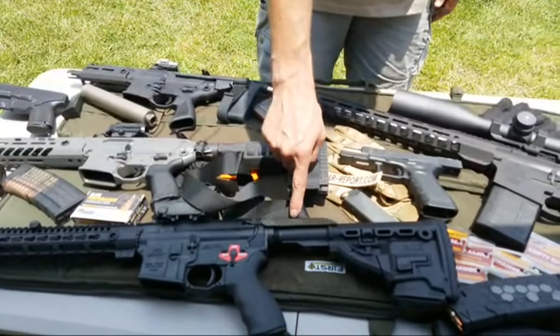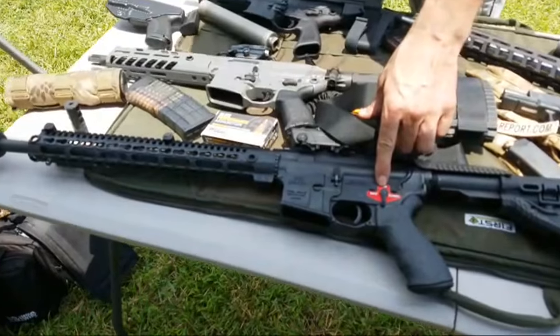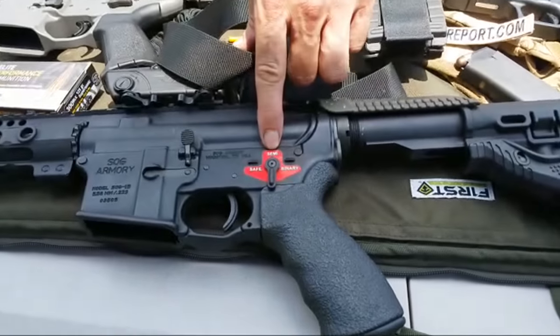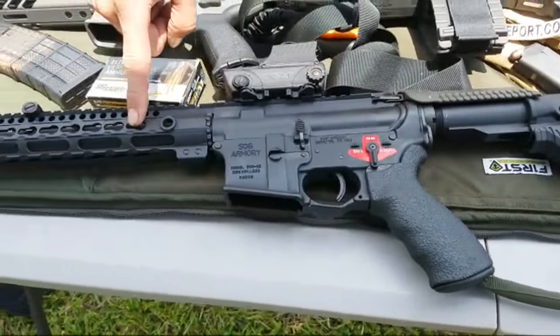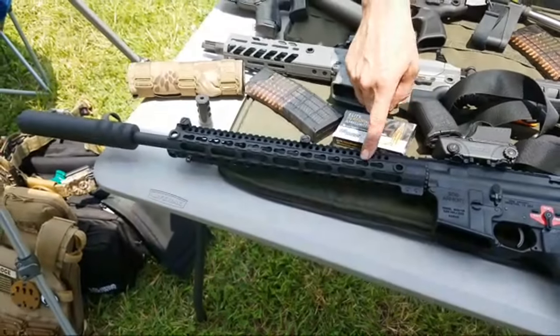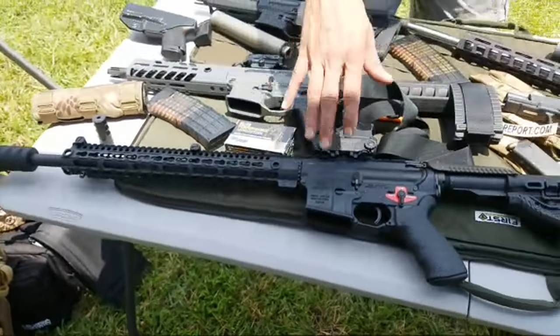On here we have, from Falcon 37, the Haboo charging handle. We have the Franklin Armory binary firing system — we'll see how that works. This is a Superlative Arms piston upper, and we've got another Elite Iron can on here. A lot of cool stuff there.